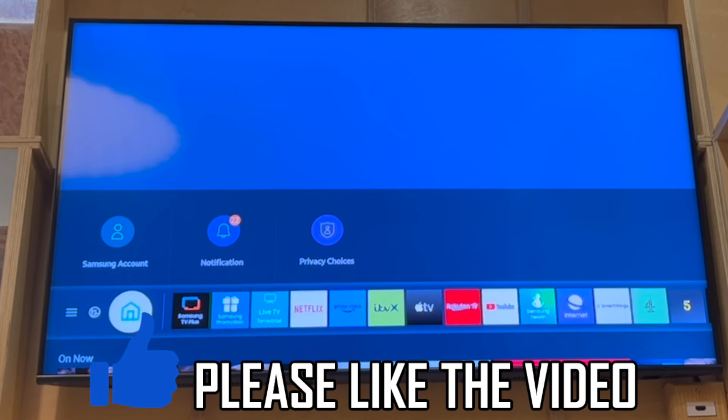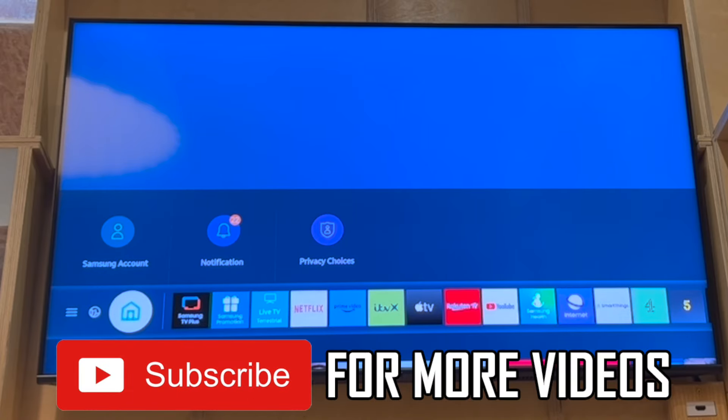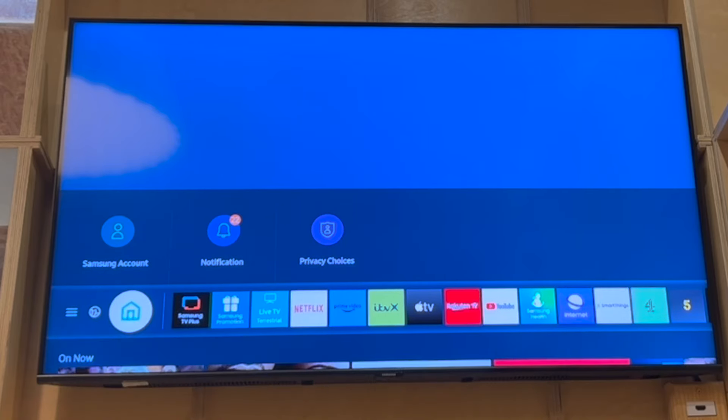How to connect Bluetooth to a Samsung TV. First of all, you want to get your remote, whether it's the Universal Remote or the Samsung Smart TV Remote, and just press the Home button in the middle.